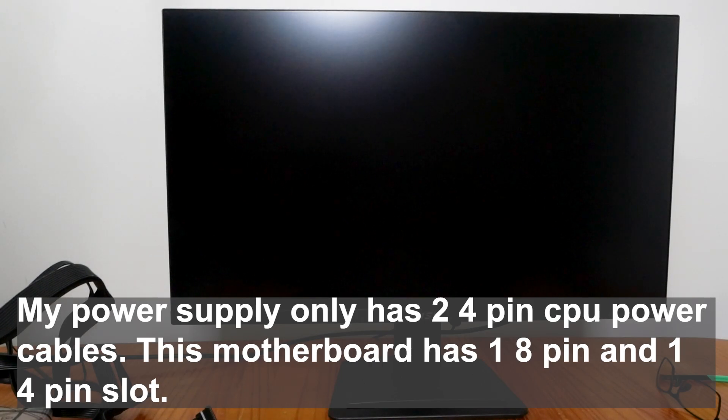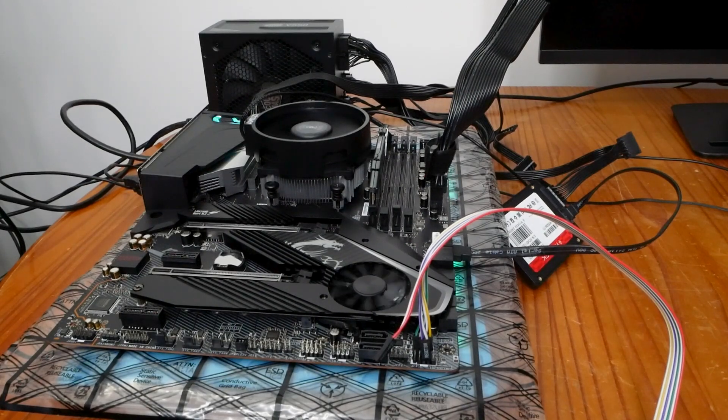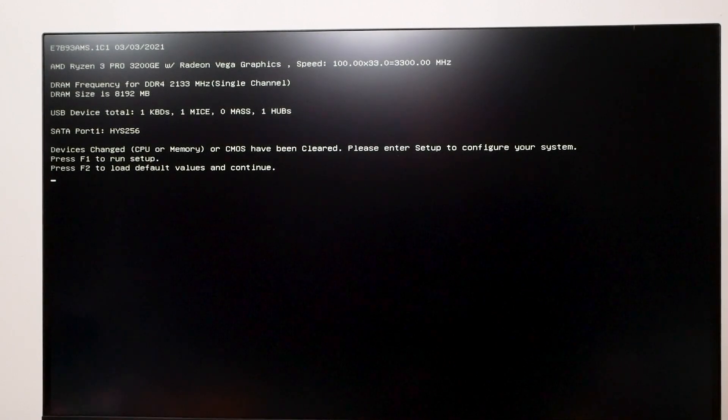Moment of truth — power's on, everything's plugged in. I put in the 8-pin power to the motherboard but didn't add another 4-pin since I don't have it on this board. Let's see if it posts. The system's running — we have a POST! We have a signal out. Looks like it's getting something. It keeps starting and stopping, and the lights are doing a rainbow flashy pattern. I got output to the BIOS — it sees the chip. The Ryzen 3 Pro 3200GE with Radeon graphics. It picked up the CPU and the device change memory.